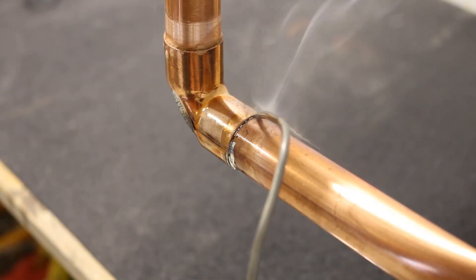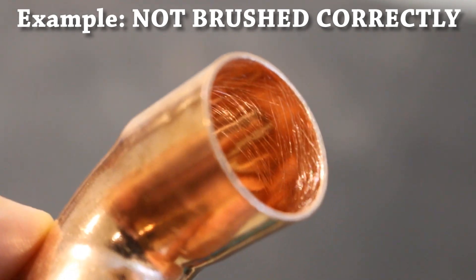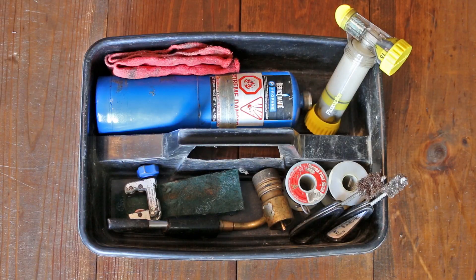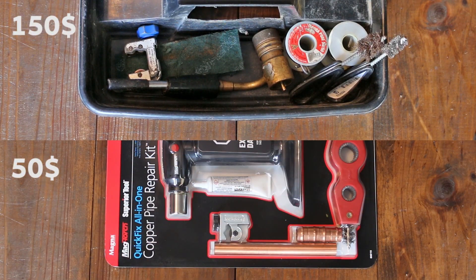Soldering can be intimidating for a beginner if you don't know where to start. The first thing I would suggest is to watch my 5-minute how-to guide on soldering a copper joint before attempting anything — it'll familiarize you with the tools, materials, and techniques you'll need. If you're just a do-it-yourselfer trying to repair a burst pipe at home, you don't necessarily need a full-blown soldering kit. A proper plumber's kit could get quite costly and isn't mandatory if you're only going to use it once or twice. A typical soldering kit could cost close to $150 counting every individual component — this kit only costs $50 and it'll get the job done just as well.